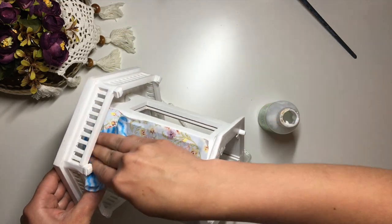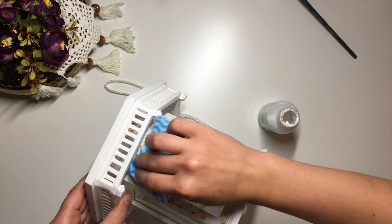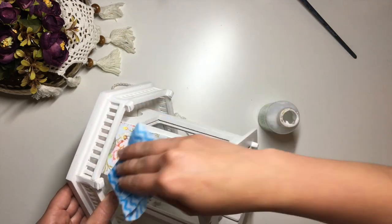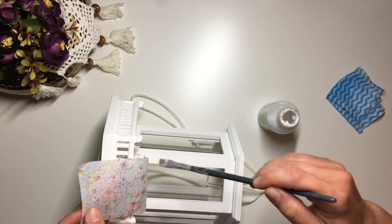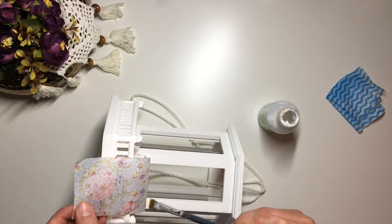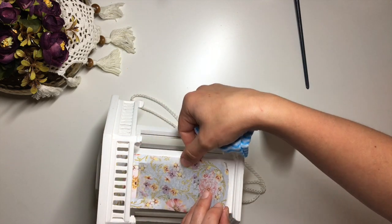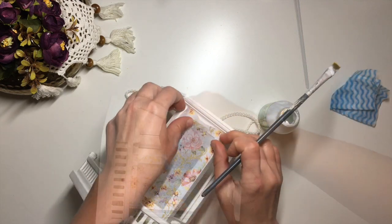To apply the napkin I simply put decoupage glue onto the surface, put the napkin on, dab it with a damp cloth to stretch it out, then apply another coat of glue. As you can see I worked in small sections to try and minimize creasing. I also did not paint or do anything to the parts that I decoupaged — they were already white so it was fine. I repeated this process on all six sides and left it to dry.